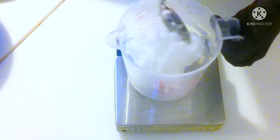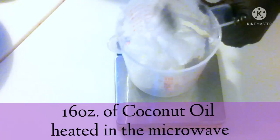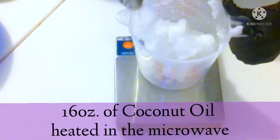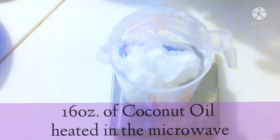As you can see on the screen, the recipe I used has popped up. It has all the ingredients, the superfat level, and the additives as well.